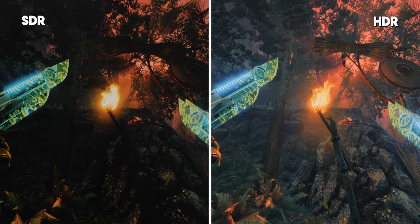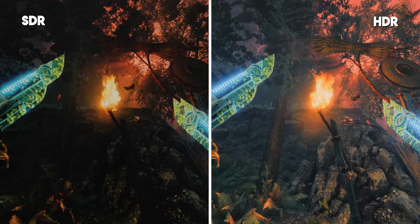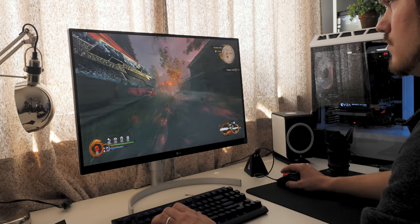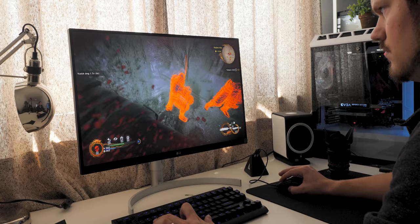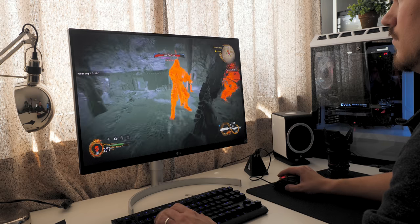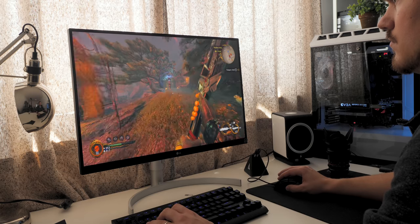Another game where HDR makes sense is Shadow Warrior 2, because it's also kind of cartoony and this game design benefits from the additional brightness and vibrancy. You can make out a little bit more details in the shadows — not necessarily for navigational benefit, but it's about making the image slightly brighter. Whereas on SDR you could potentially do that with a gamma adjust, but then you'd lose the contrast and saturation. That's where HDR really makes sense: that additional vibrancy pops the colors in your face, plus the highlight boost and shadow boost make your game world a bit more visible.